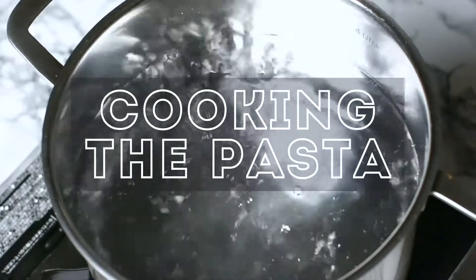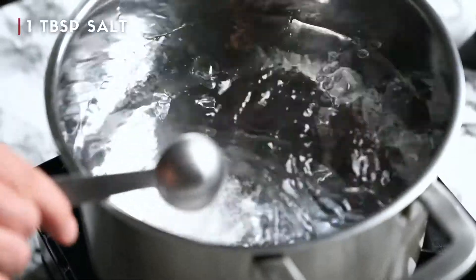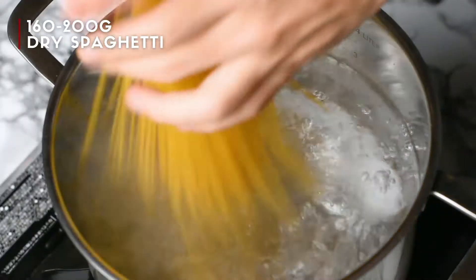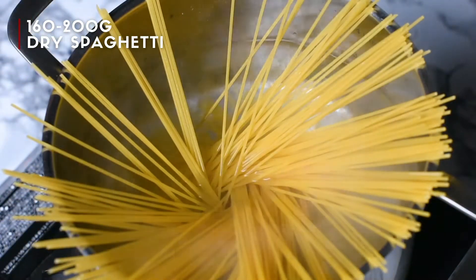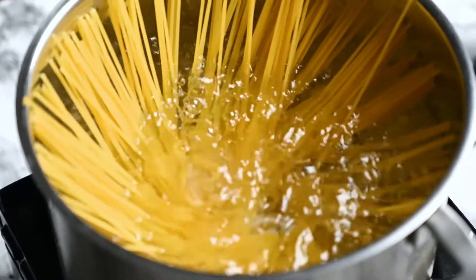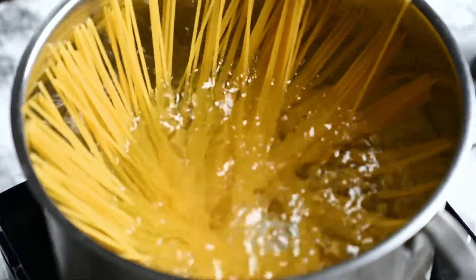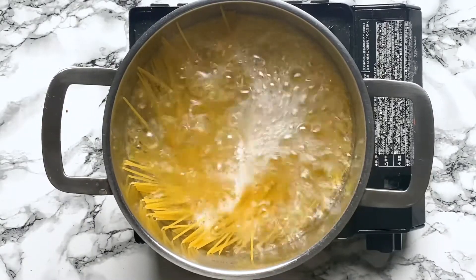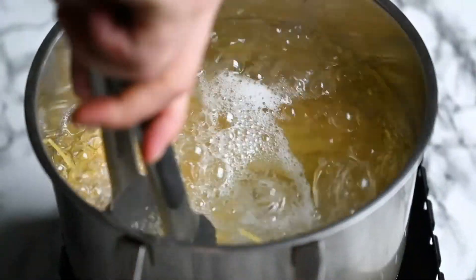Now our water is boiling, so add a tablespoon of salt and between 160 to 200 grams of dry spaghetti. This is about two portions. Cook a minute or two less than what the packaging says, because firstly we don't want it to be too soft, and secondly we're gonna cook it for an extra minute or so in the sauce.